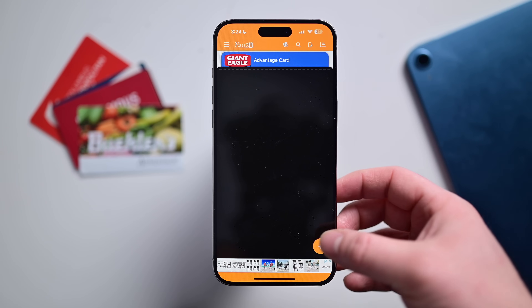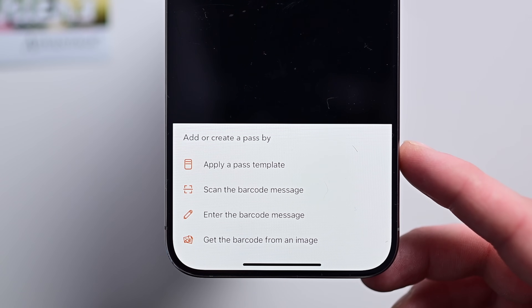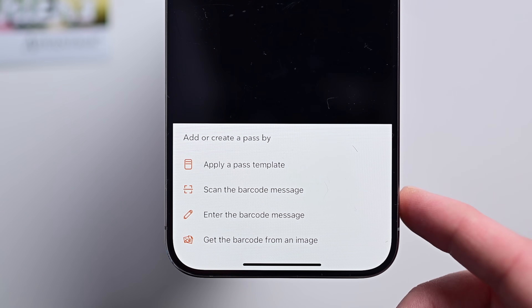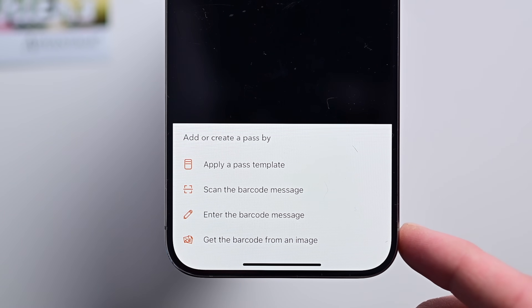To start, we're going to tap on the plus button in the lower right-hand corner. We have a few different options: we can choose from past templates that they've already created, we can scan a barcode that we have, we can enter it manually, or we can get it from an image if you have a screenshot that you want to pull from.